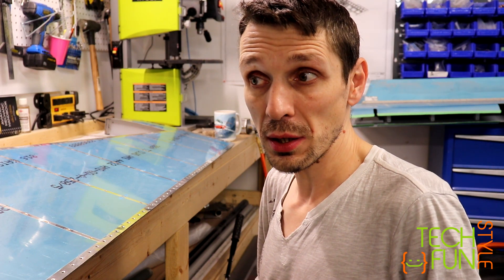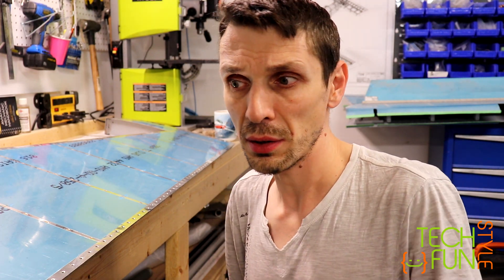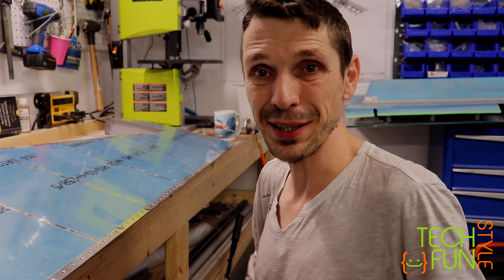My plan is to finish the trailing edge of my rudder, call it done, and move on. What's next? I'm going to start working on the elevators after that.